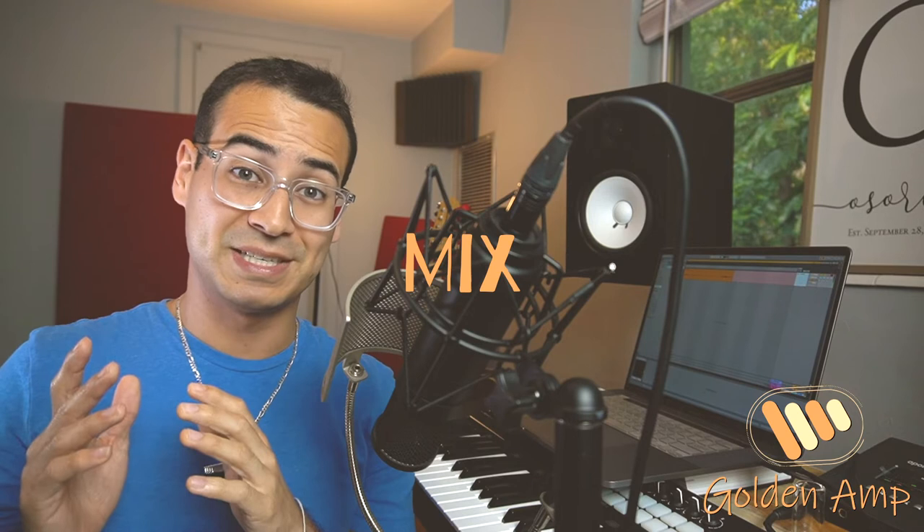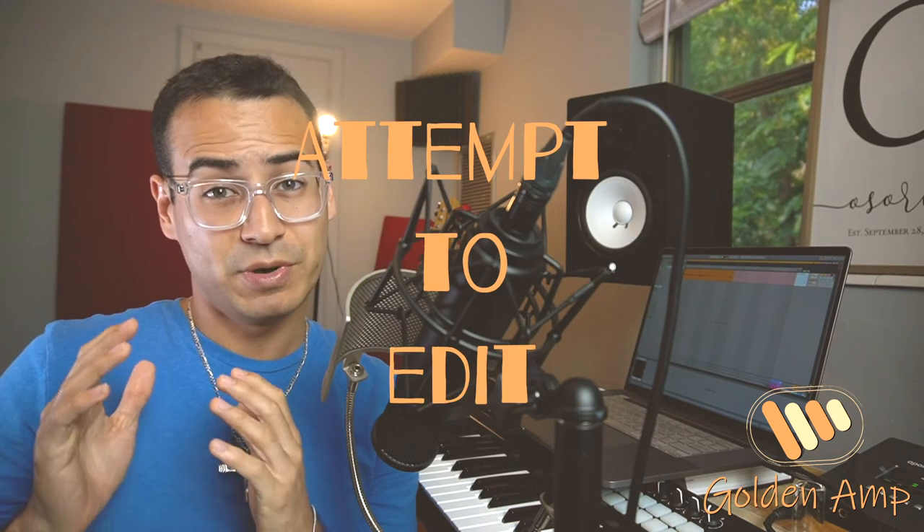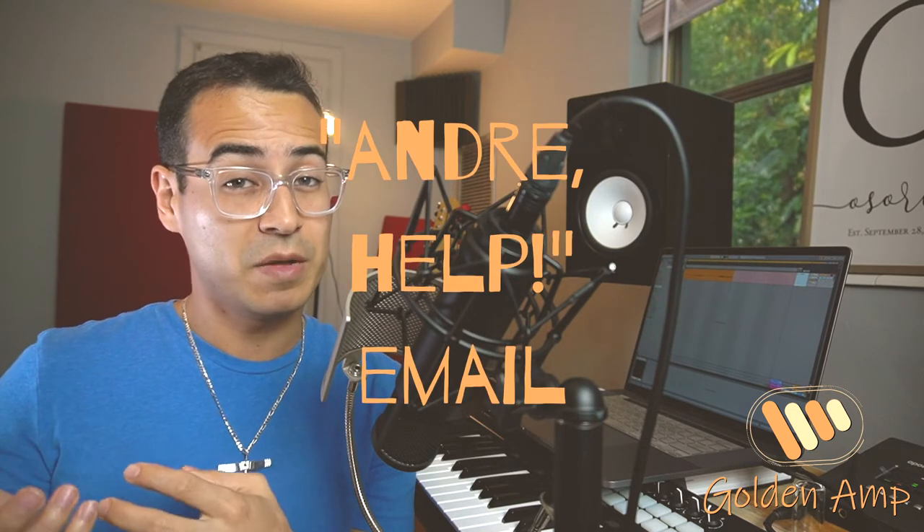Typically the process should be: record a song, edit the song, and then mix the song. But what typically ends up happening is this: record a song, mix a song, slap a mastering plugin on it, attempt to edit the song, and then I get an email saying, 'Andre, can you help me? I don't know what to do.' And I reply: I'm glad to help. So if you're not sure of what to do next to make your song sound better, here are the steps.